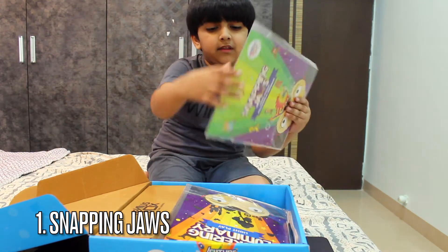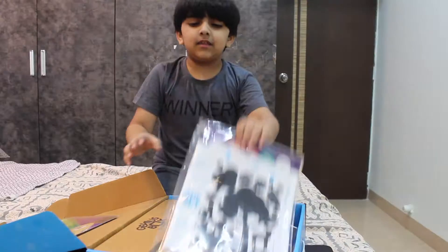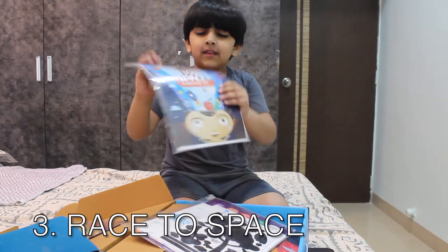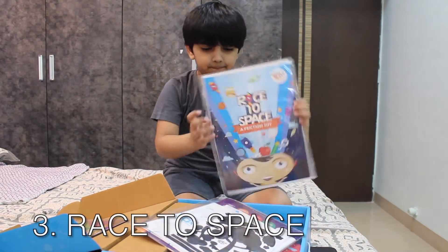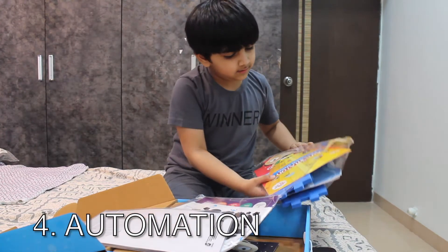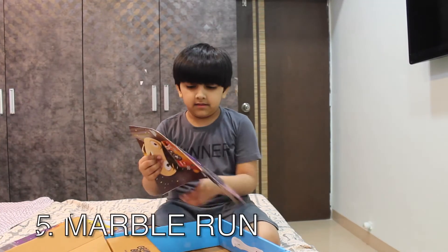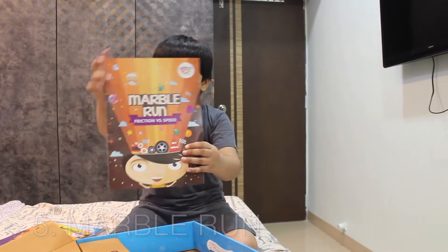This is about snapping jaws. This is a life play activity. And this is a race to space. And the last one is an automation device. And this is the experiment which I've already done — it's a marble one.